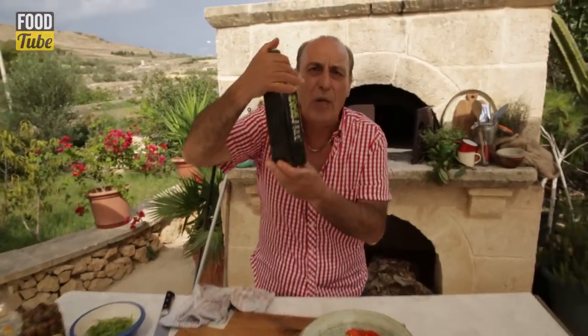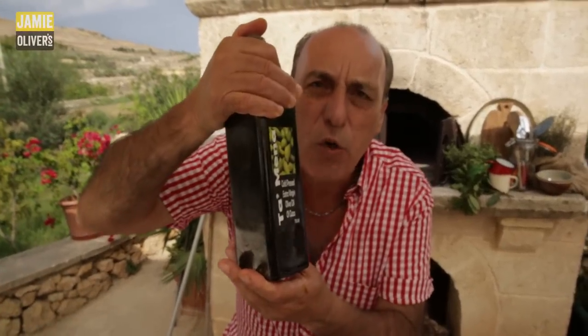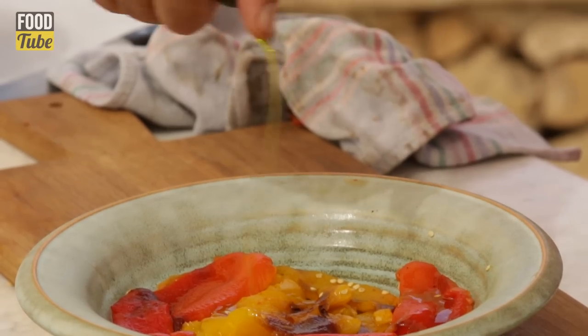A drizzle of olive oil — extra virgin olive oil. You have to use it. A drizzle on top.